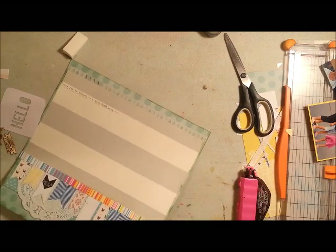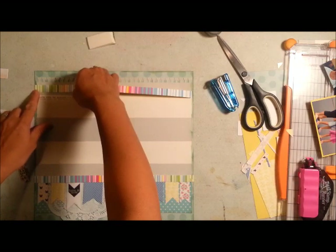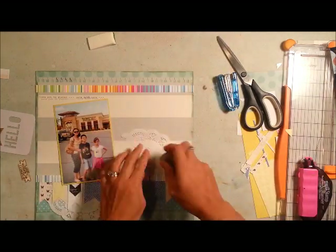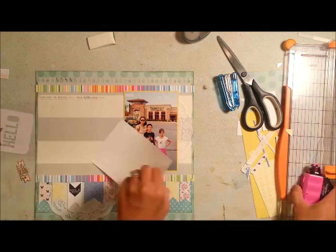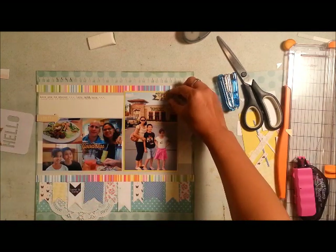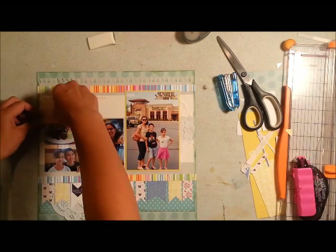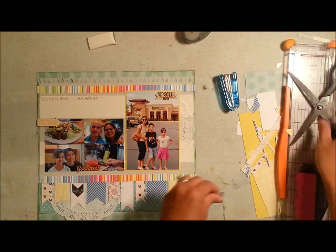A little bit about the pictures: I have one 4x6 and four 2x3 images, and these are from a birthday celebration we had in 2013. I found out that Tucano's — if you sign up they will give you a postcard during your birth month and you get a free dinner. If you don't know what Tucano's is, it's a Brazilian all-you-can-eat restaurant that specializes in different kinds of barbecued or roasted meats.